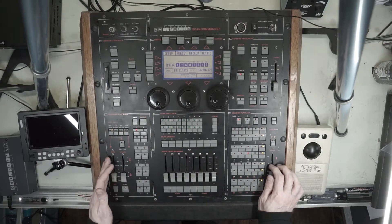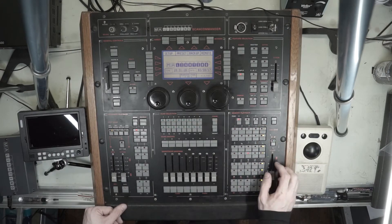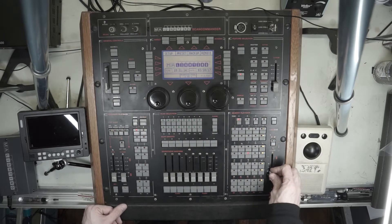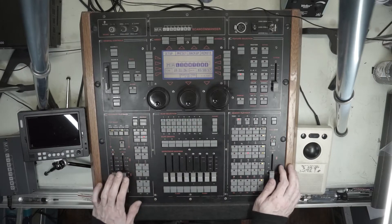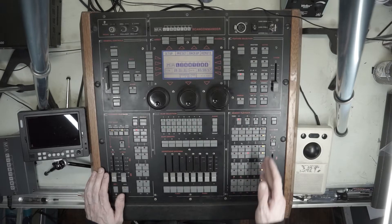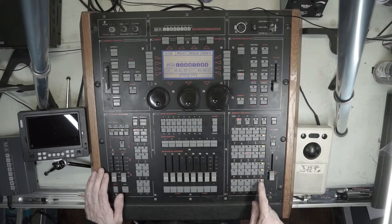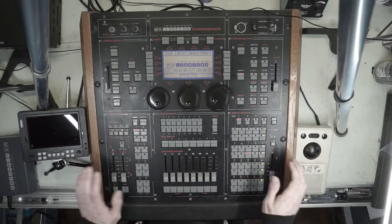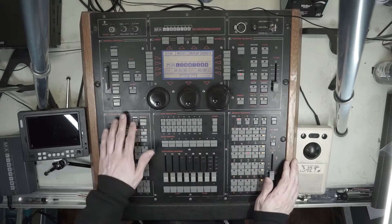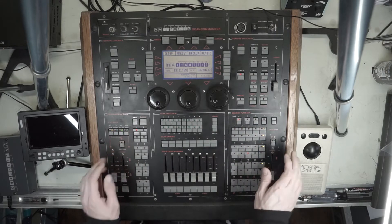Over here we have our sequence playback — this is almost like a sequence executor, to go back to MA2 terminology. You have this matrix that allows you to create a cue stack with individual timings for each step. These are chasers — you have six chasers on each page plus two fixed ones. With chasers, you can't change individual timing between steps, but you can change the crossfade and the time. The sequence playbacks record all of your data, but they can also reference memory playbacks — we'll get to that in a later video.